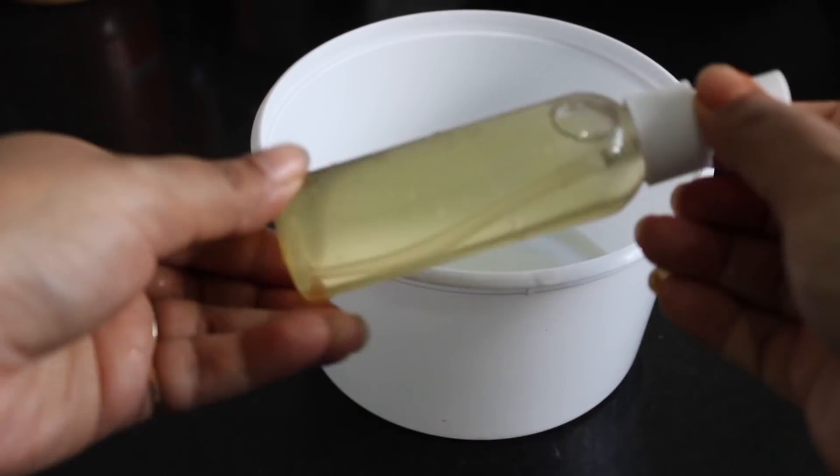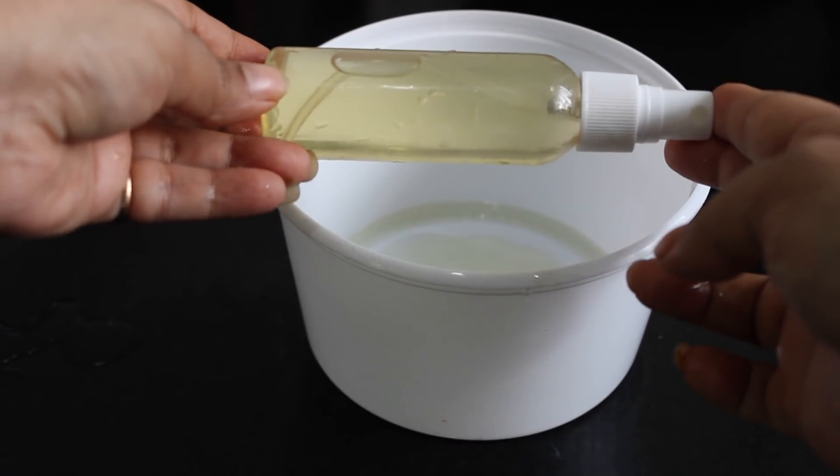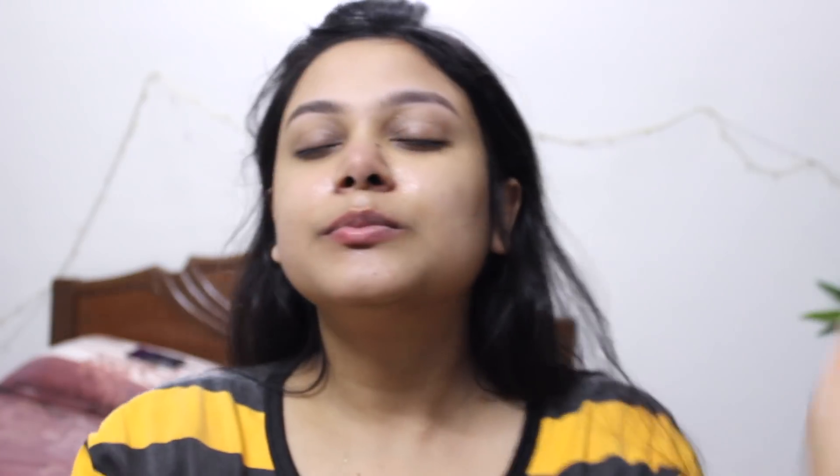After making the green tea toner, use your face wash twice a day. Every time, spray the toner on your clean face and pat it in with your fingertips so that your skin gets the full benefit. After applying this toner, wait for at least 40 seconds so that it absorbs into your skin.